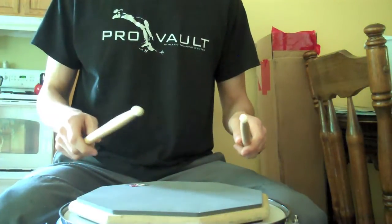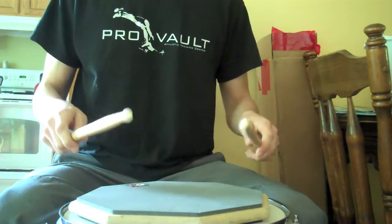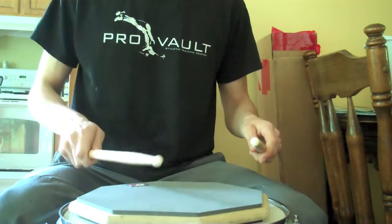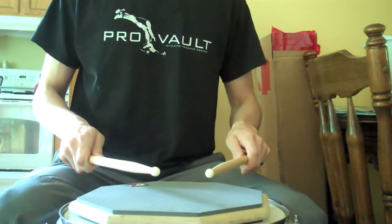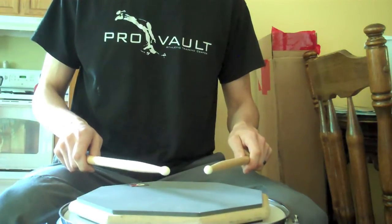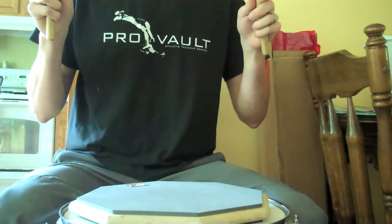The first one is a down stroke. You start high, then you end low. That's a down stroke. Opposite of that is an up stroke — start low, end high.